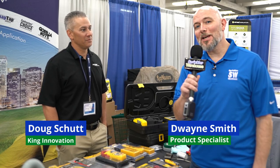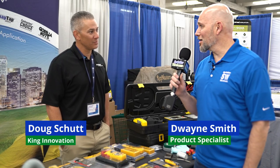Hey, I'm here with Doug Scutt from King Innovation. We're going to talk about some testing equipment today. We are going to talk about some testing equipment today.